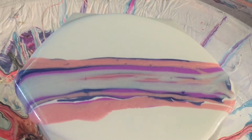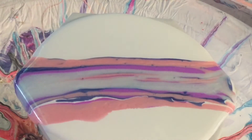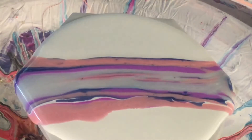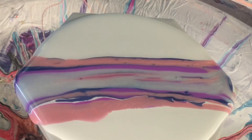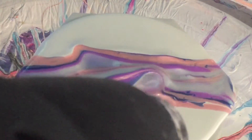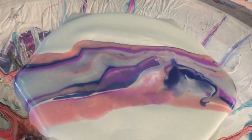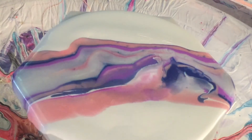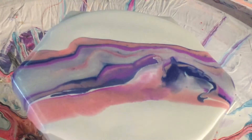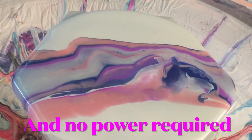Now I'll show you why I don't like using a heat gun to pop the bubbles. I don't want that pattern to move around too much before I swipe it. Now if I'm going to pop bubbles with it, this is what happens — see, everything's moving around. That's not what I want. That's the reason I use a little butane torch: you can still pop the bubbles and not move the paint, whereas with a heat gun it moves your paint.